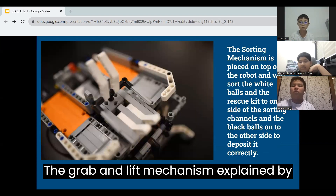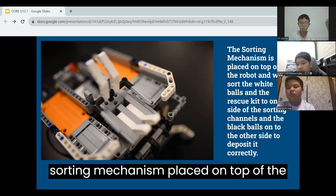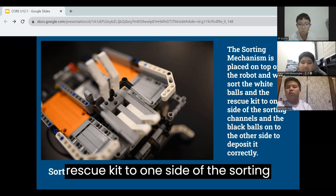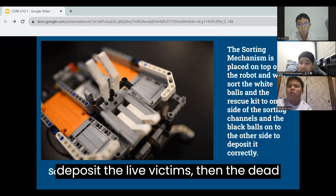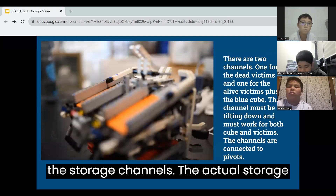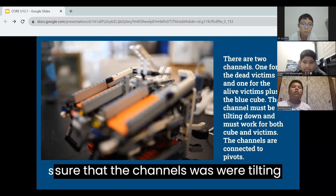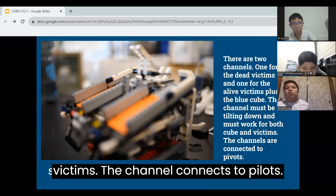The grab and lift mechanism deposits the objects on a platform so that they can be sorted. The sorting mechanism placed on top of the robot will sort the white balls or the rescue kit to one side of the sorting channels and the black balls onto the other side. This is so that we can first deposit the alive victims, then the dead victims, to get the maximum points. There are two storage channels — one for the dead victims and the other for the alive victims along with the blue cube. When building, we had to make sure that the channels were tilting down and must work for both cubes and victims.